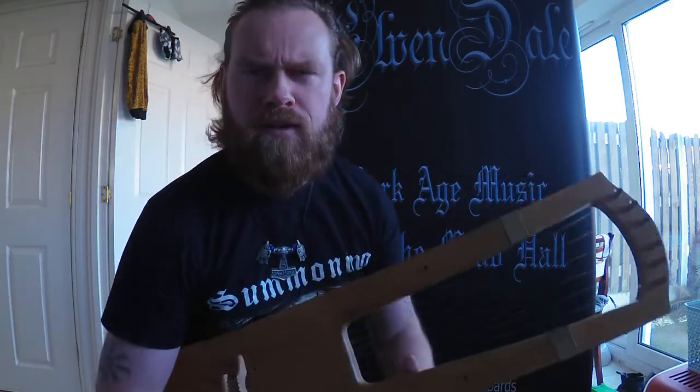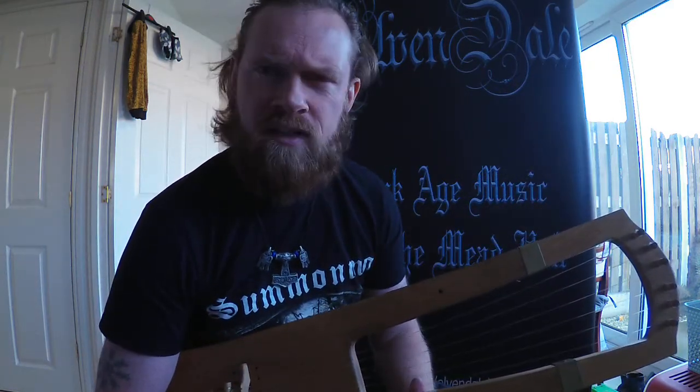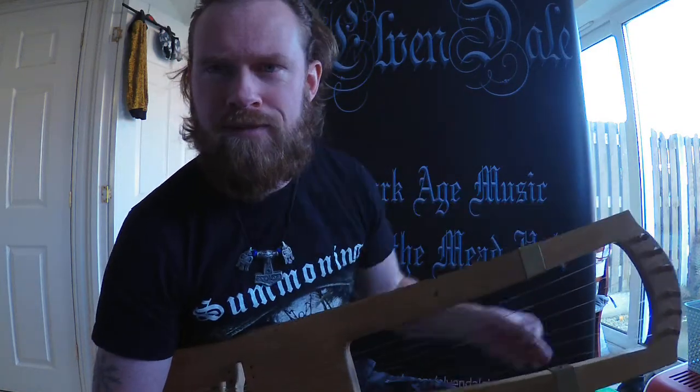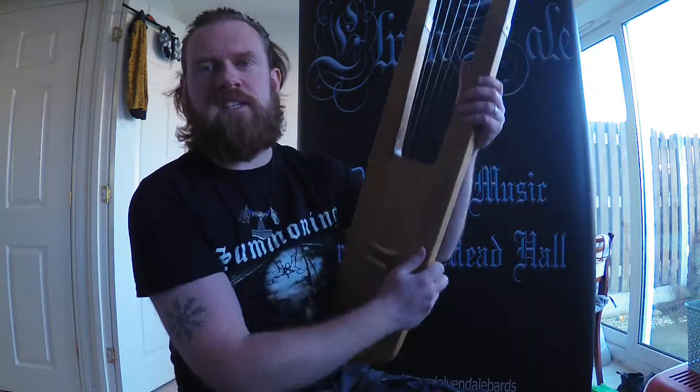Alright folks, it's been a long time since I've offered a lesson, a tutorial in the Germanic round lyre. I think the last time I did it was July 2019 with Ben from Elvendale. So I think now is a good time to have another go. Let's focus on the basics today — the very basics of playing the instrument.